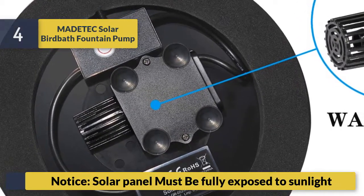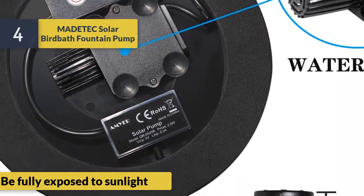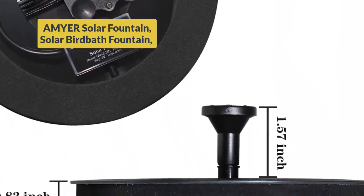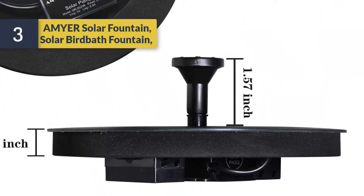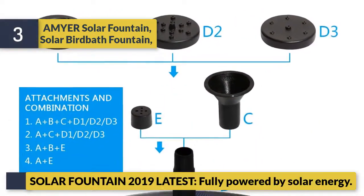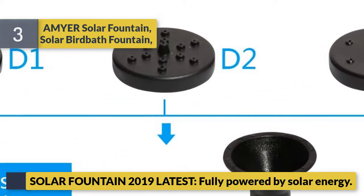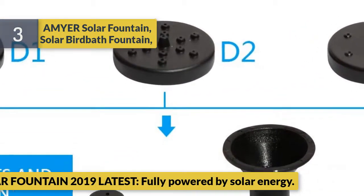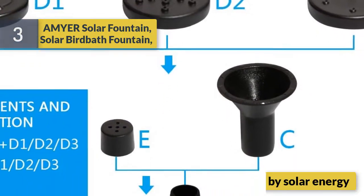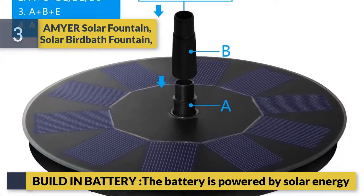The Mad Attack solar birdbath fountain has more than 10,000 hours of service life. Note: the solar panel must be fully exposed to sunlight. Number 3: A-Mirror solar fountain — solar birdbath fountain, 2019 latest model, fully powered by solar energy with a built-in battery that is charged by solar energy.